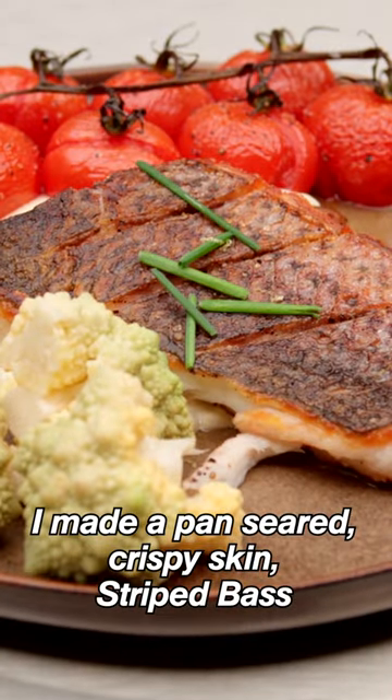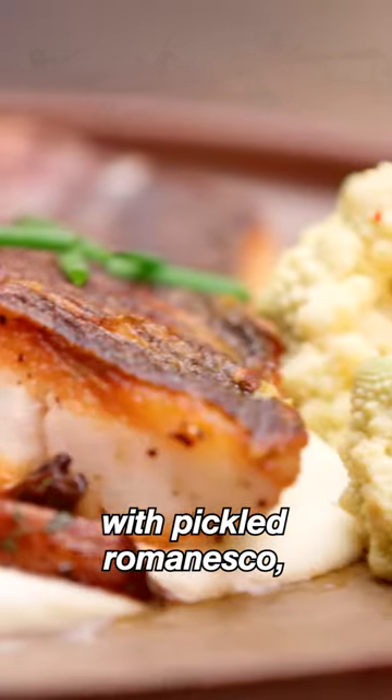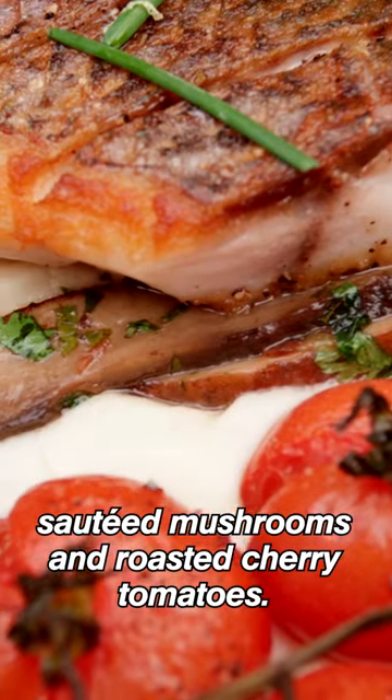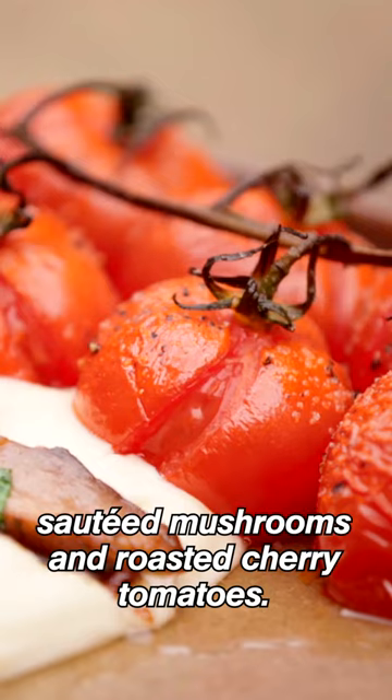I made a pan-seared crispy skin striped bass with pickled romesco, cauliflower, and parsnip puree, sautéed mushrooms, and roasted cherry tomatoes.